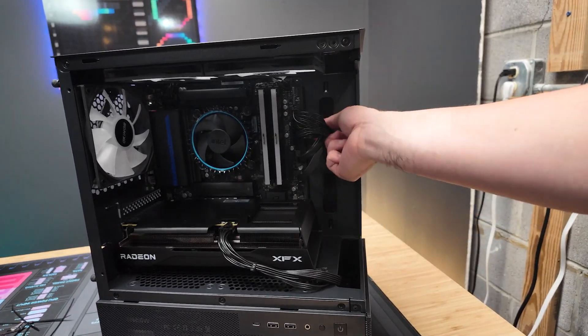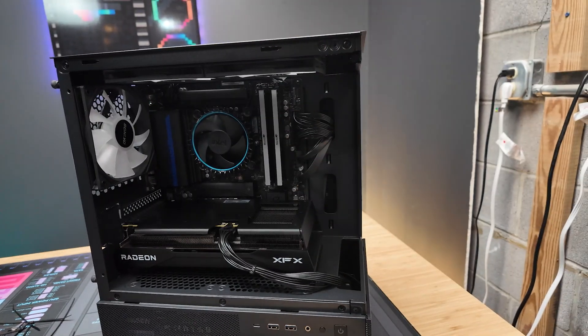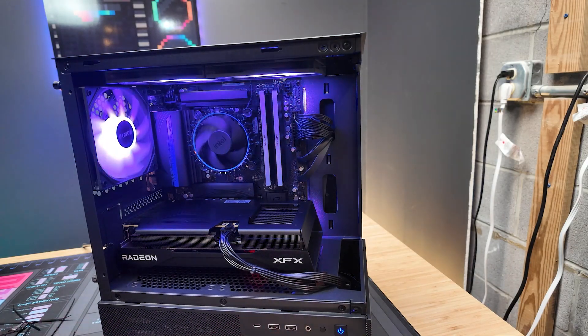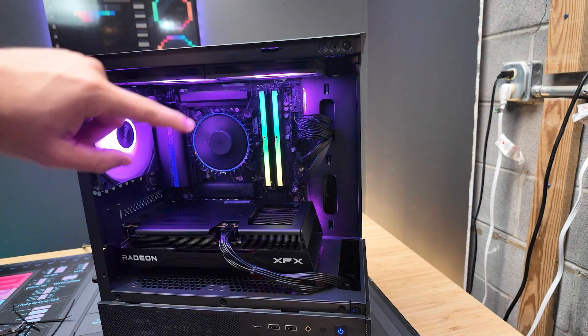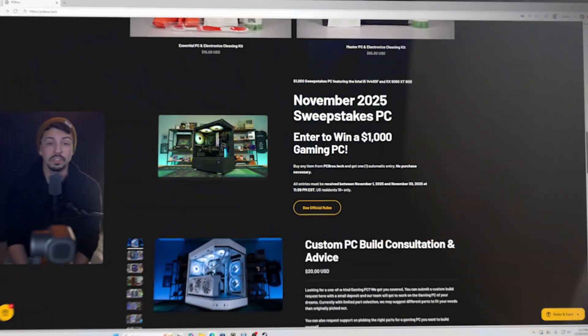I've shoved the rest of the cables in the basement compartment and put on the side panel. Now for the moment of truth — let's see if this actually powers on. So far so good! All the fans have working RGB, they're all spinning. I think we did it!